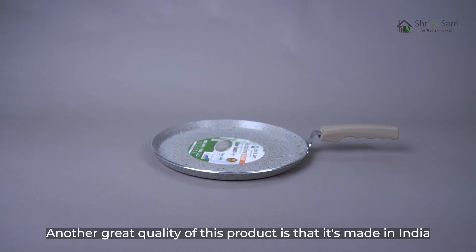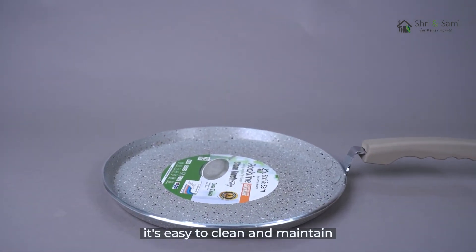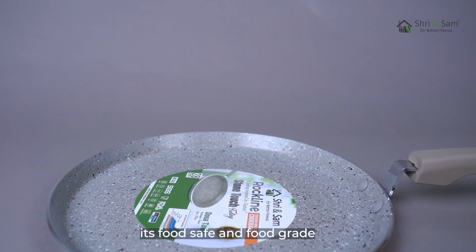Another great quality of this product is that it's made in India. It's easy to clean and maintain. It's food safe and food grade.